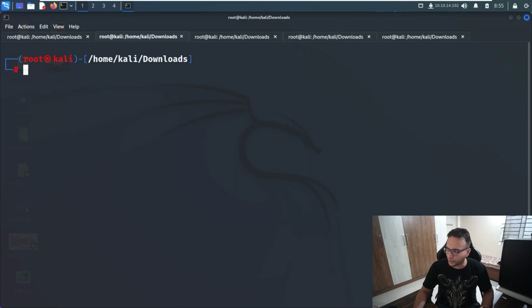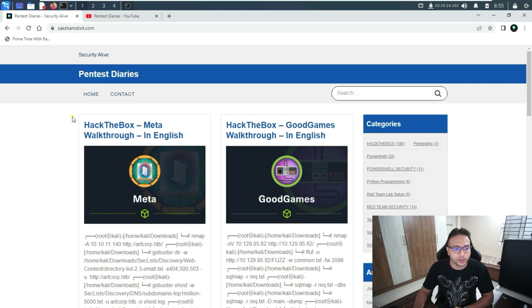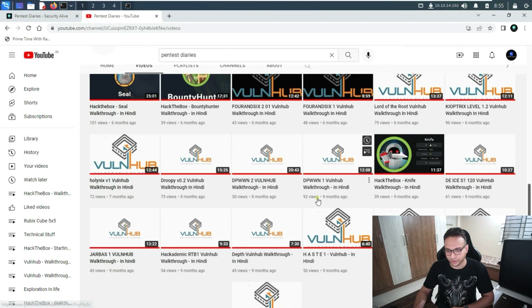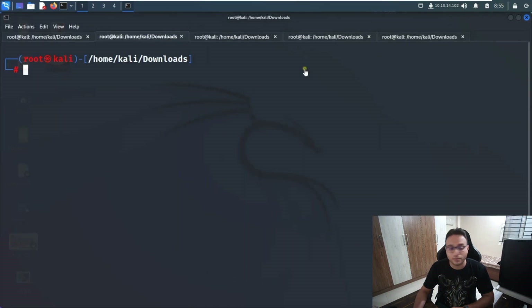Before proceeding further, I'll show you my technical blog where you can get all the write-ups published so far — almost 195 write-ups related to HackTheBox. You can also find all the video walkthroughs on my technical channel. That's all about the introduction; now we'll try to solve the machine.